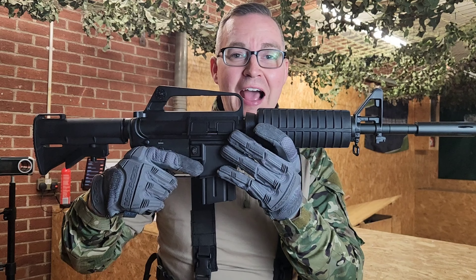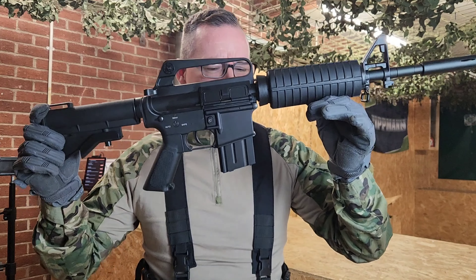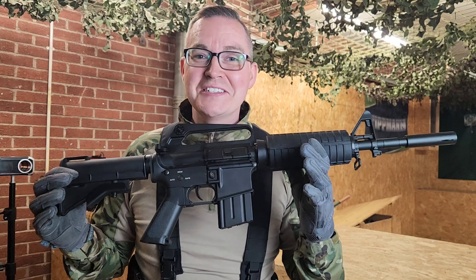This thing looks awesome and you can see where the sort of M4 started developing from. This is the style you'd see from the Vietnam War with a short stubby magazine, making it an ideal starter rifle for anyone looking to get into airsoft with that feel of the Vietnam War.